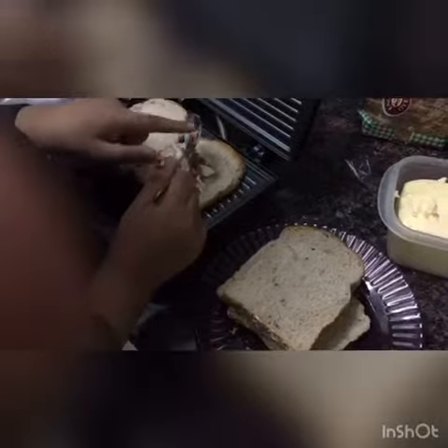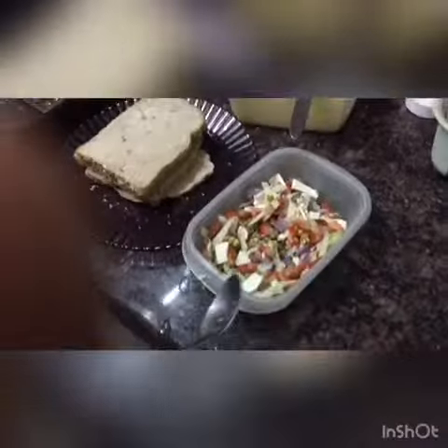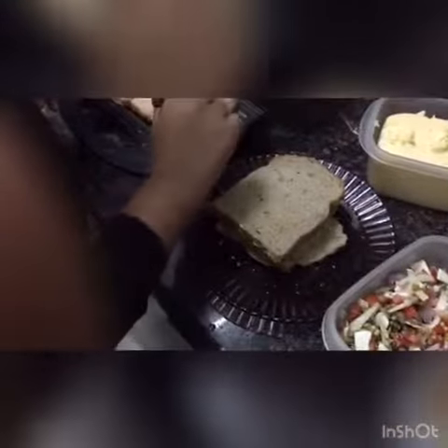Put it on the bread. Pranav is making a cheese sandwich with all the vegetables. Take one more spoon of veggies. One more spoon of veggies. Put it slowly. Put it on the other slice of bread also.